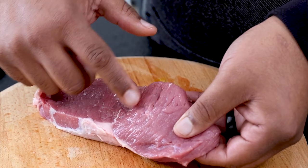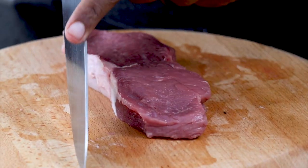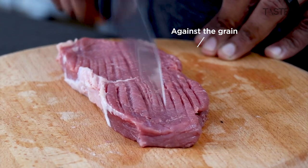So with your strands running that way, with the back of your knife, you're going to give it a tap, tap, tap, tap, tap, tap.